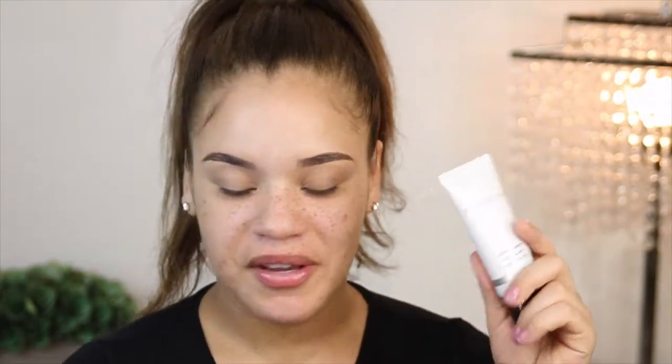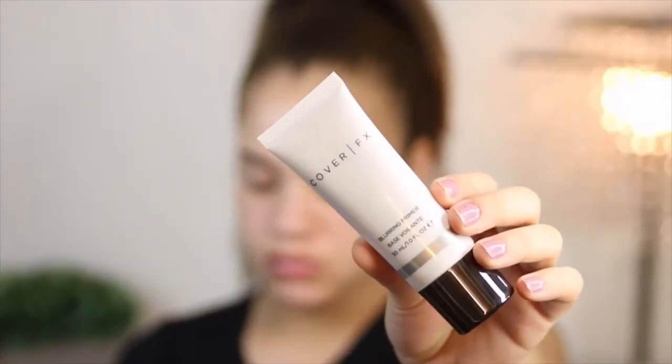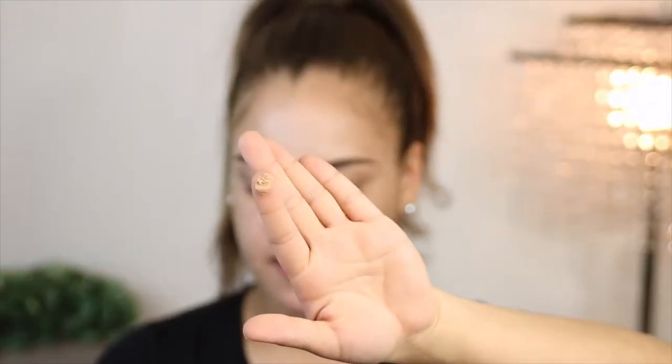The first thing that I have here is this Cover FX Blurring Primer. This one is full-size — it's a one-fluid-ounce product and it goes for $38. It's a lightweight, soft-focused primer that blurs the appearance of pores, fine lines, and other imperfections for soft, smooth, airbrushed skin. So we're all about that life, so I'm gonna go ahead and do that. It's kind of like a flesh-toned, skin-toned shade — not like a white primer or anything. It feels a little silicone-y.